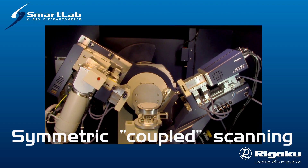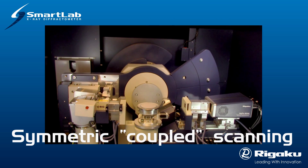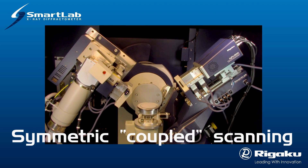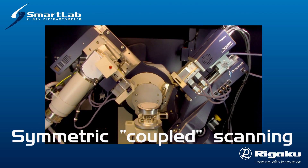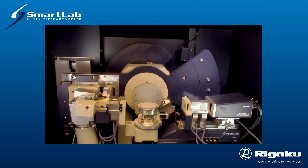These scans can be used to qualify and quantify crystalline structures and polycrystalline solids, liquids, powders, and coatings. The same systematic scanning, while using the CBO parallel beam, allows similar measurements to be made on single crystal solids and thin films.